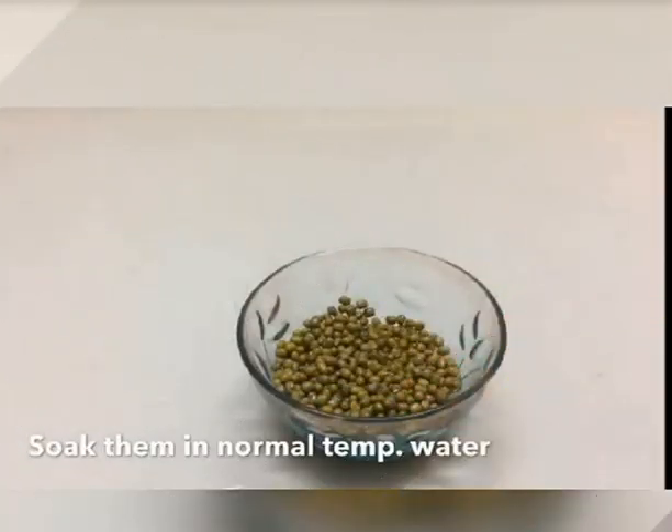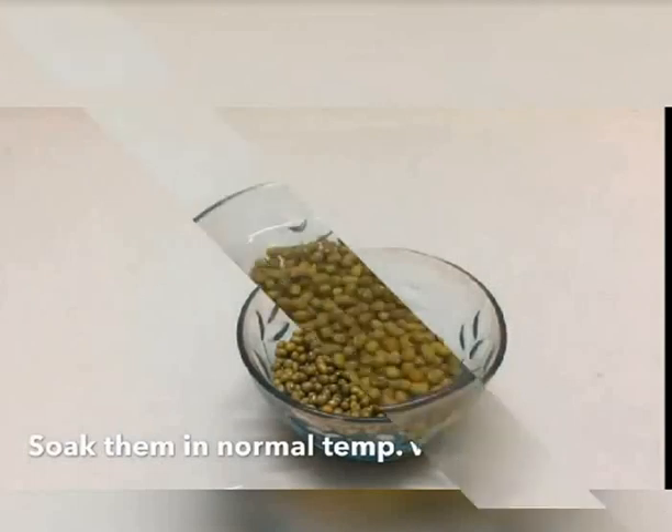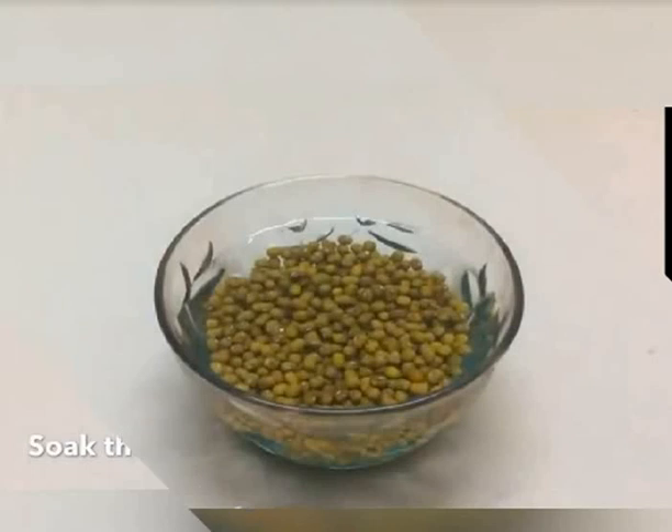Soak these moong beans in water for 24 hours — soak them in normal temperature water for 12 to 24 hours. And after that, what you do is you rinse out the water and take those soaked seeds.